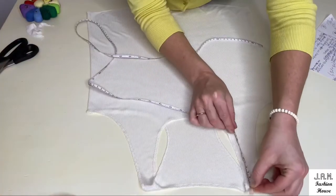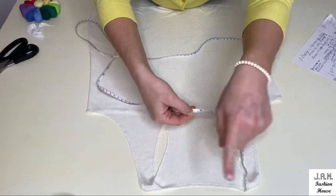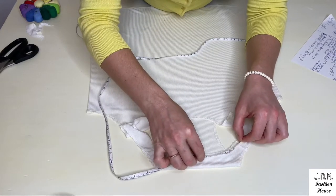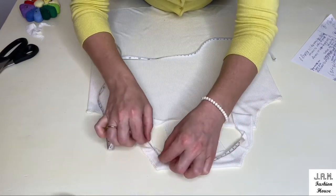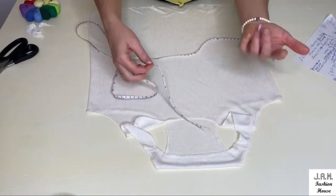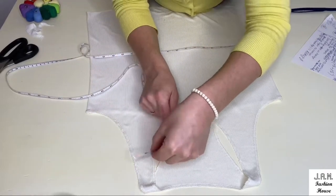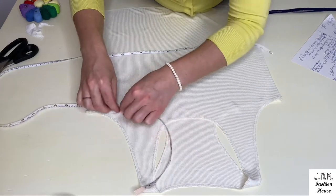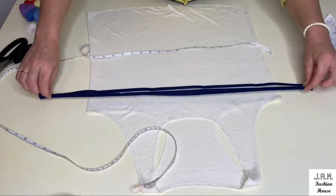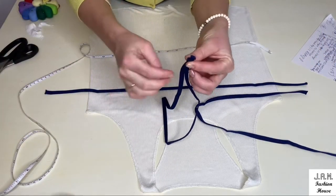Now we need to measure the length of armholes and neckholes. For the front part of the neckhole I measure just a half — 8.5 inches — and multiply by 2, so it's 17. The back part of the neckhole is 7 and one quarter, so plus 17 gives 24 and one quarter. The front part of the armhole is 10 and back part is 14, so the total is 24. I will cut two strips of 24 inches and one strip of 24 and one quarter inches.